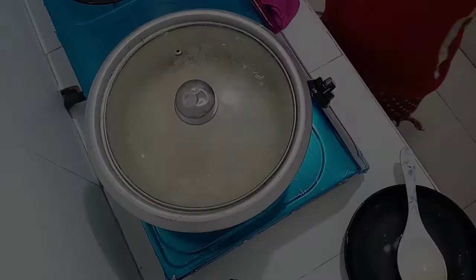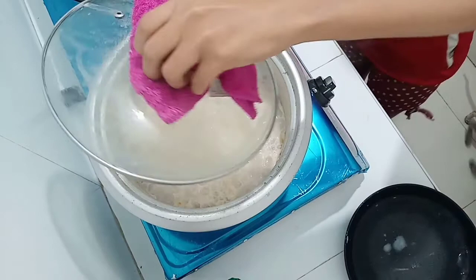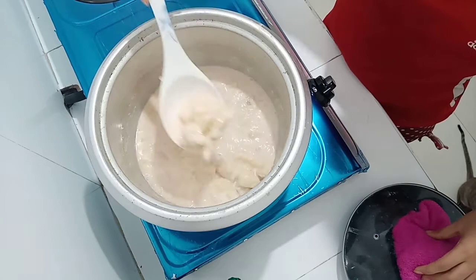So guys, after 5 minutes, i-check natin kung luto na yung ating banana. Okay, so luto na po siya. Tingnan niyo po, ang sarap. Pwede na po natin itong ilagay sa ating lalagyan and ready to serve.